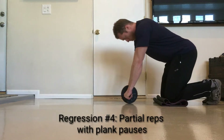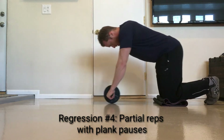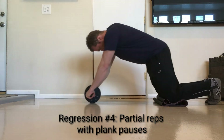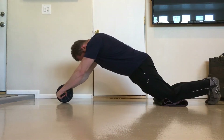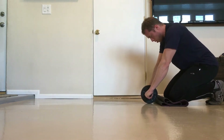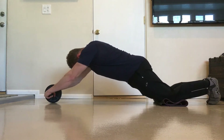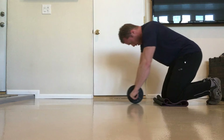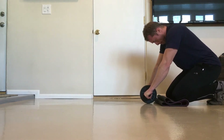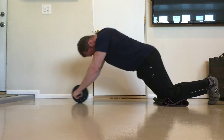Regression number four: performing partial rep rollouts with plank pauses. This regression emphasizes the transition of rolling out, stopping, and rolling back in. By pausing at the point where you change directions of the ab wheel, you increase the challenge of the transition and therefore improve your ability to change directions with control and fluidity. This is a particularly good regression if you have a lot of trouble stabilizing your spine during the transition. To increase the challenge, you can gradually increase the time spent in the extended plank position.